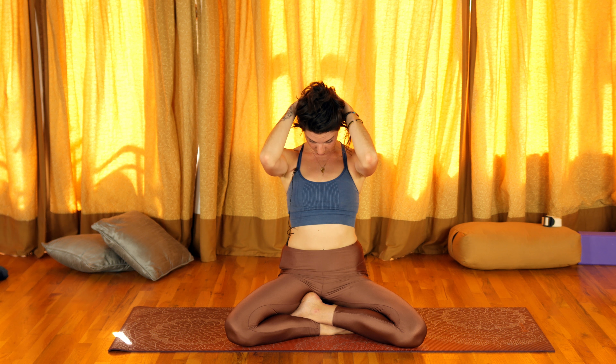Next inhale, open up. Very, very nice. All right, let's get the lateral side of the neck.